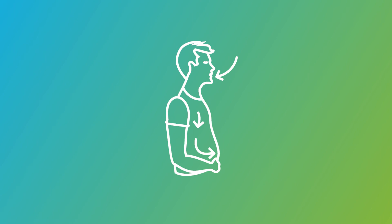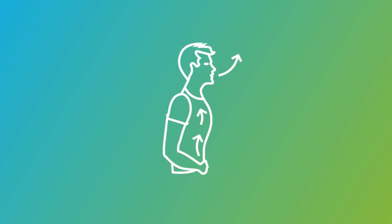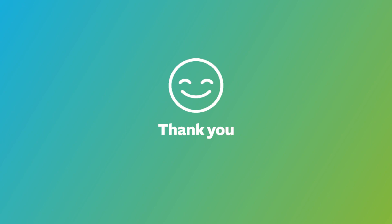Repeat these breathing techniques throughout your day, particularly when you feel the onset of stress. Remember, relaxation is an active process we can all tap into in a moment's notice to leave us feeling more calm, focused, and at ease. Both your mind and body will thank you for it.